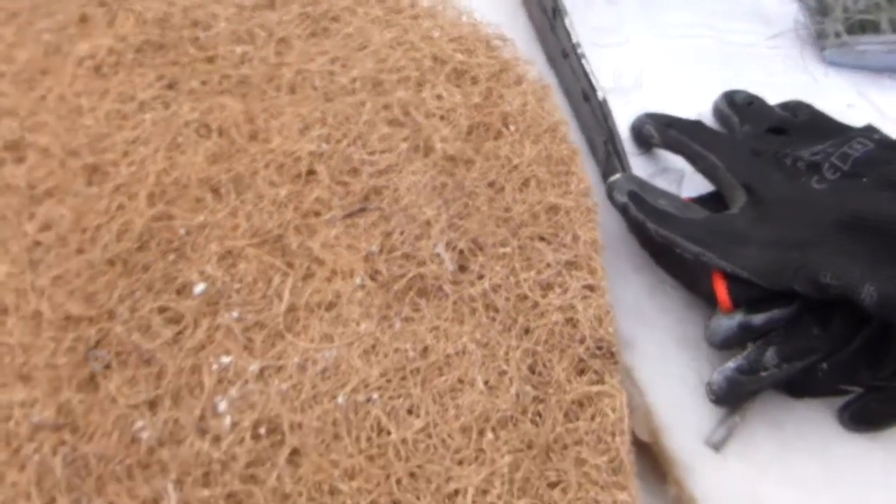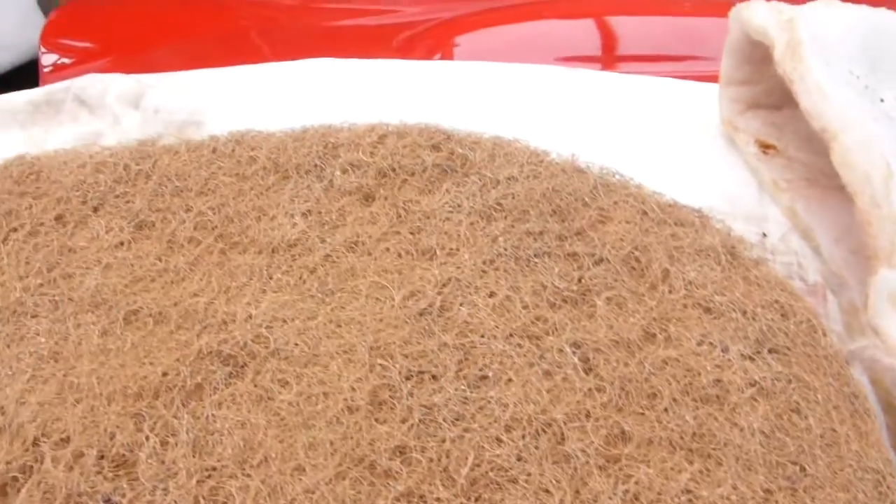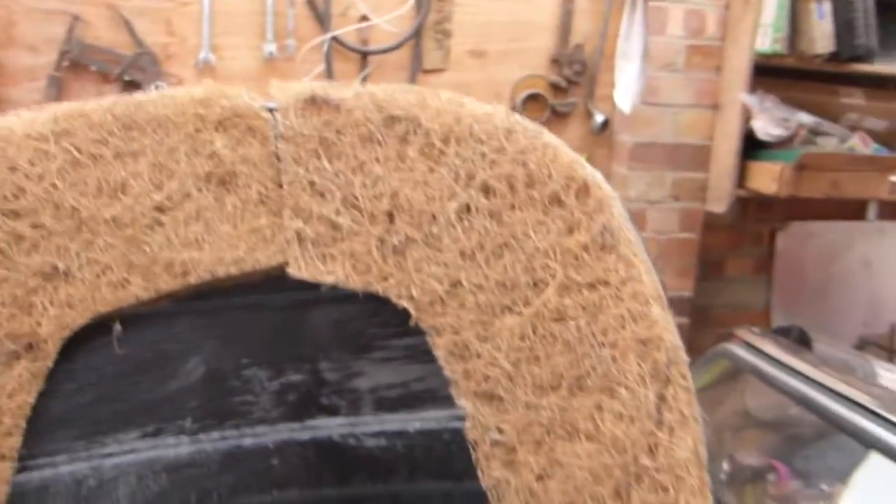I'm just looking at the new horsehair or simulated horsehair cover. This is one side and you can see it's quite coarse. Turned over, this side is relatively smooth. So I'm going to make an executive decision and keep the smoother side on the side where the covers are going to go. I hope I'm right, but that side is ready to receive the outer part — I'll just offer it up and do a temporary fixing.